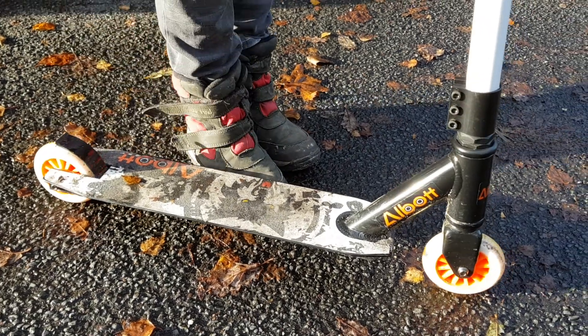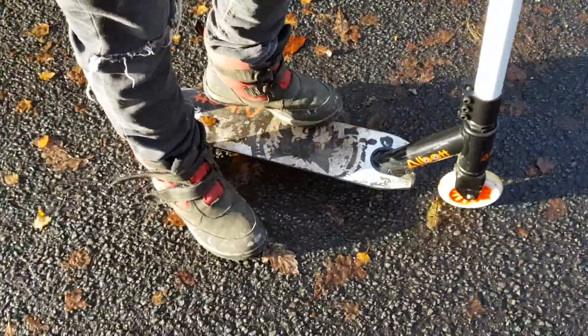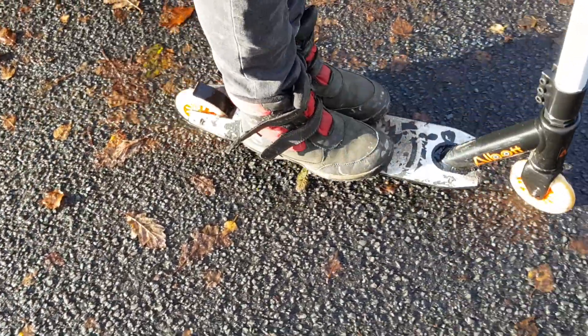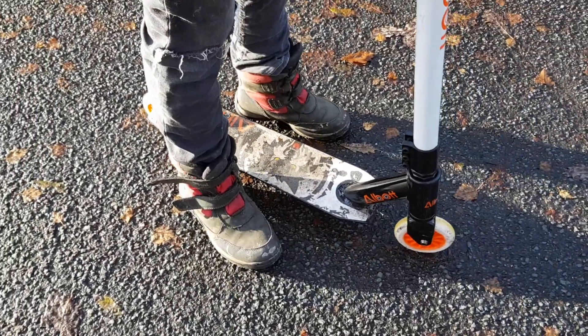This is my new Albot scooter. It's better than my other scooter because it's got a bigger bottom, which means I can put both feet on it without falling off.